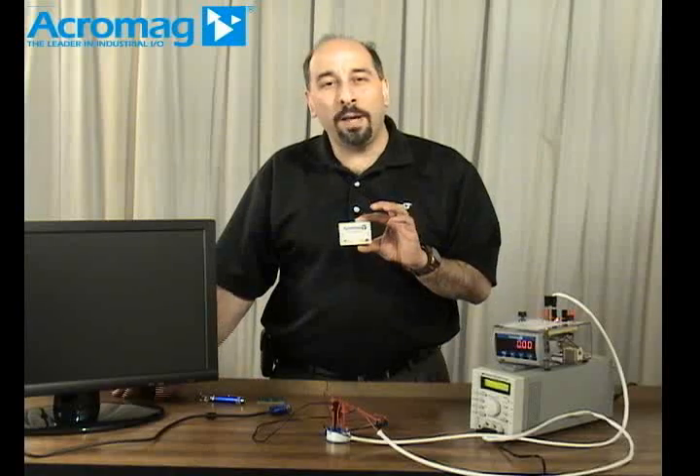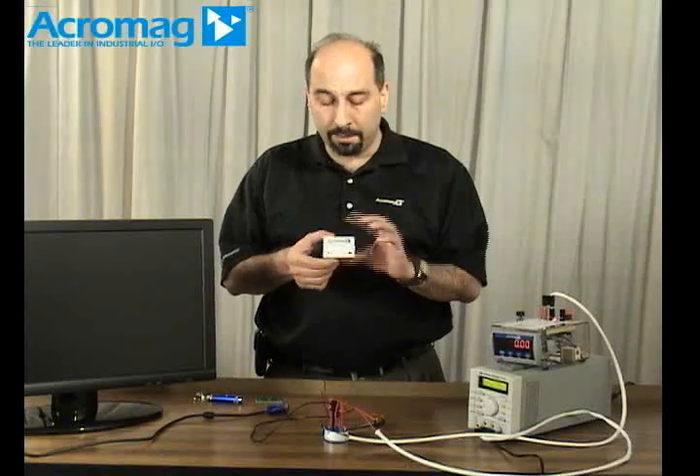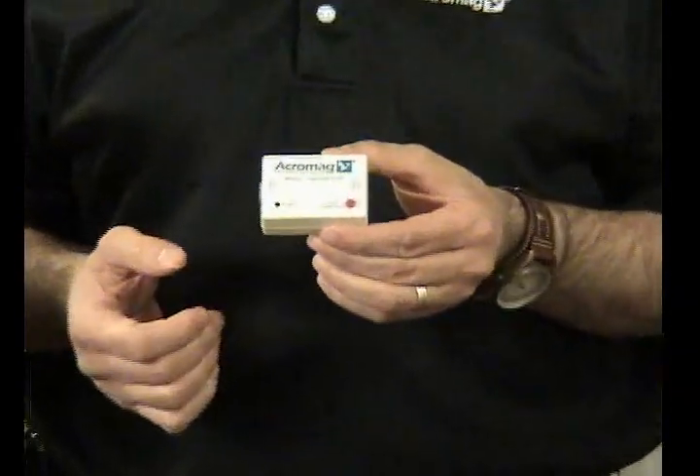Hello, my name is Don Lupo and I'm the director of sales and marketing here at Acromag for their process products division. Today I'd like to talk to you about the benefits of using a USB isolator and how it can help you in your control and monitoring system.